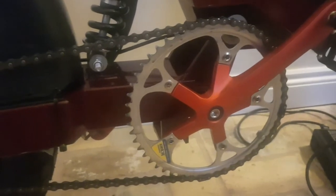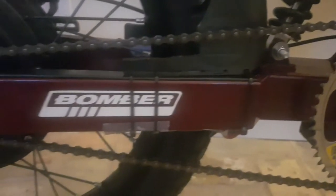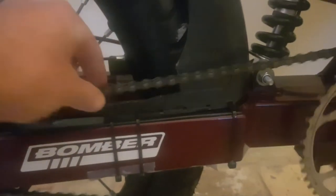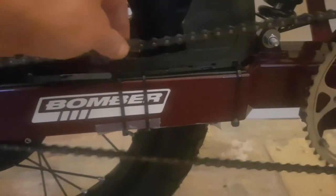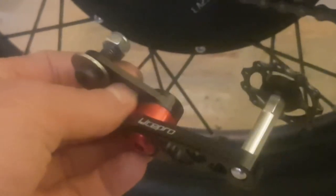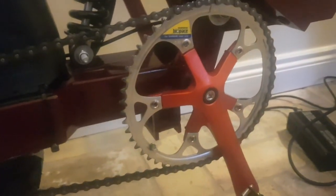Now with the bigger chain ring on the front, I just managed to get away with the chain. It's a little bit tight for my liking but not too bad — I think I'll just get away with it. I've also got no need for this chain tensioner now. When I had the 46-tooth on there it was needed to take the slackness out of the chain, but now there's barely any slackness in the chain at all.